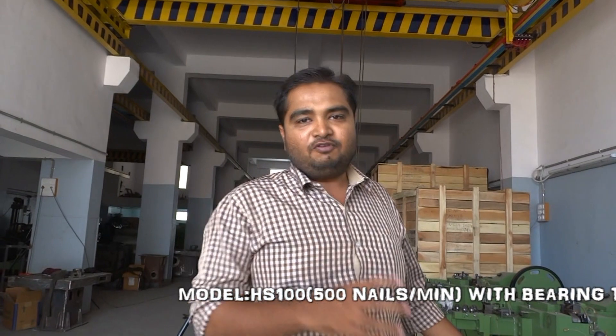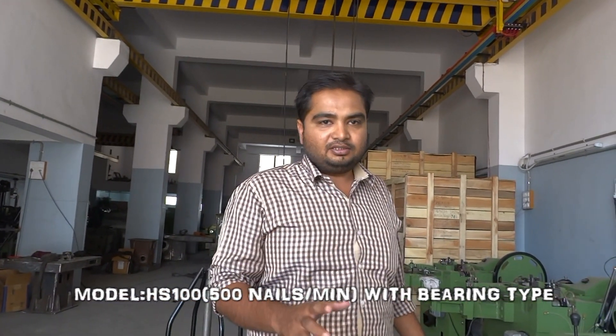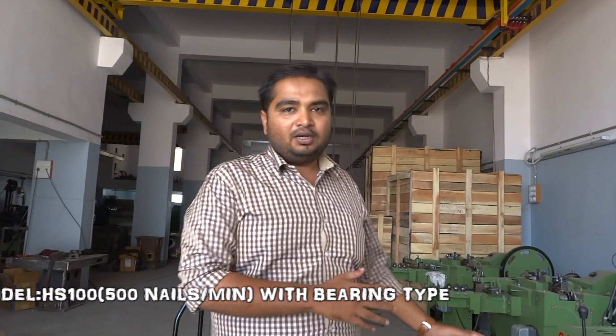Hello friends, today we will demonstrate the machine exclusively developed by Hekta Industries. This is the first of its kind manufactured in India by Hekta Industries. This is the HS100.